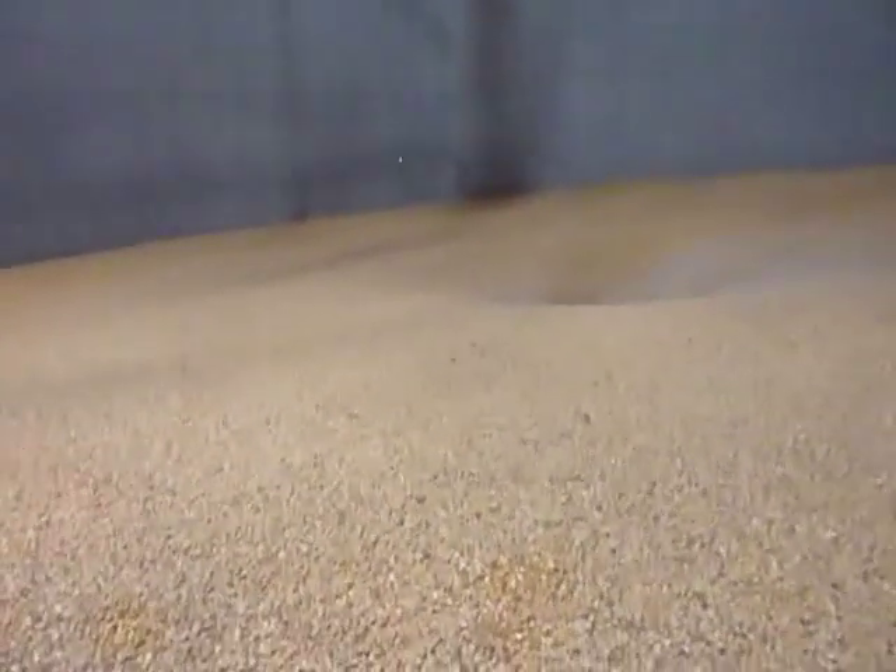Everything looks good. I'm unloading another bin right now because it's been a very busy week — we're shipping dry corn out as well as receiving, and when you only have one shipping and receiving leg it's kind of double-booked. So I'm going to run the unloader on this bin for two or three minutes just to loosen up that center, and then this bin will be ready for filling in about 12 hours.